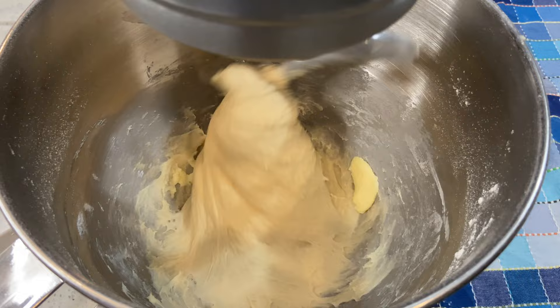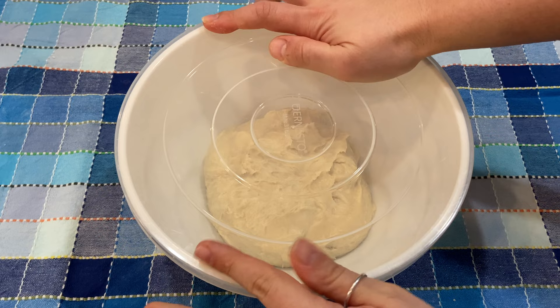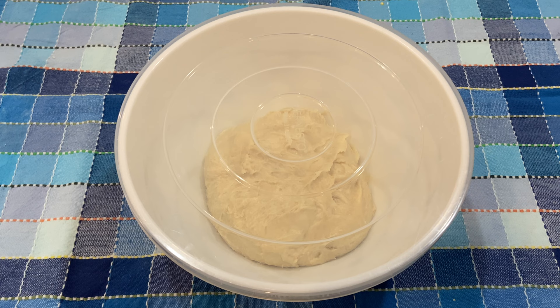Once you're done mixing all your ingredients together, transfer your dough into a bowl, cover it with plastic wrap or a lid, and let it rise until it doubles in size. It's going to take approximately three to four hours in a warm spot of the house.